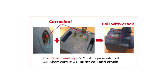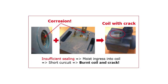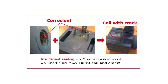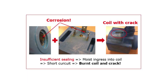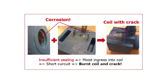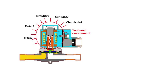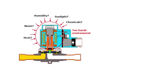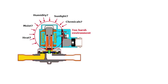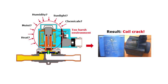Next, check if there is an indication of moisture ingress into the coil, which might have caused coil burnout and cracks. Signs of such moisture ingress can be corrosion in the coil o-ring groove area or in the coil spades area, in both cases caused by insufficient sealing. Make sure to correct such failures. Also ensure that the coil being used is compatible with the given environmental conditions, such as sunlight, heat, moisture, humidity, etc. It is also important that the coil is not exposed to harsh media like strong solvents or chemicals, as such conditions can result in coil cracks over time.